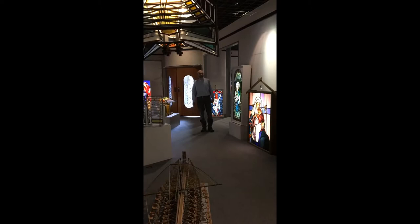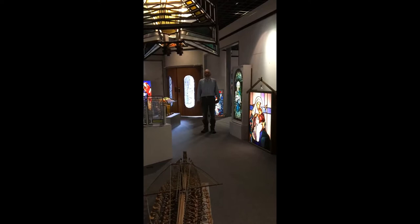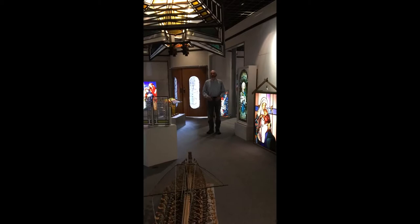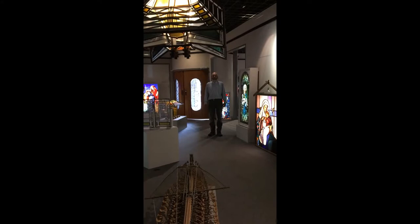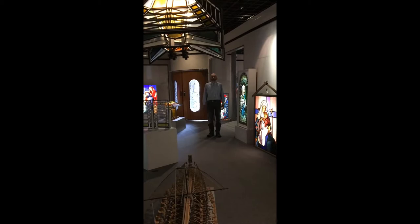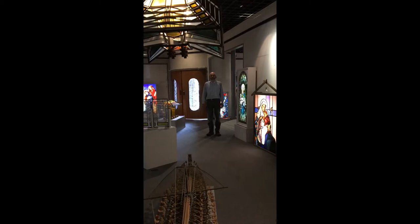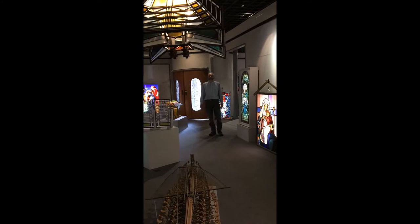Welcome to Oak Procester's Stained Glass Studio. We're standing inside our display gallery where we have finished windows on display to show customers and clients different options. Everything in the gallery has been made here at the studio and we do new work as well as restoration. This year we're celebrating our 40th year in business, which is a great testament to all of the craftspeople who have worked at the studio throughout the years.